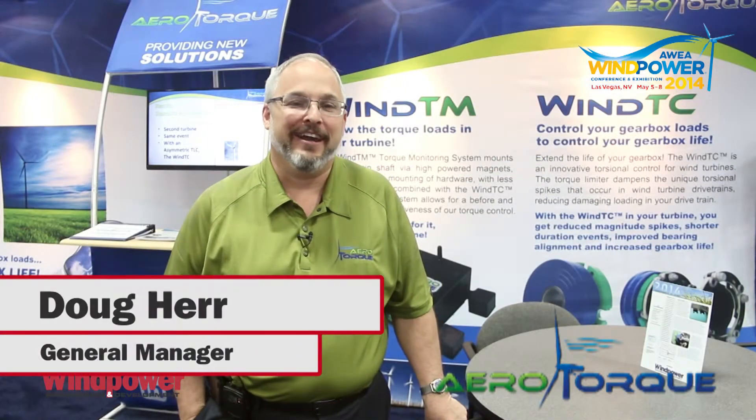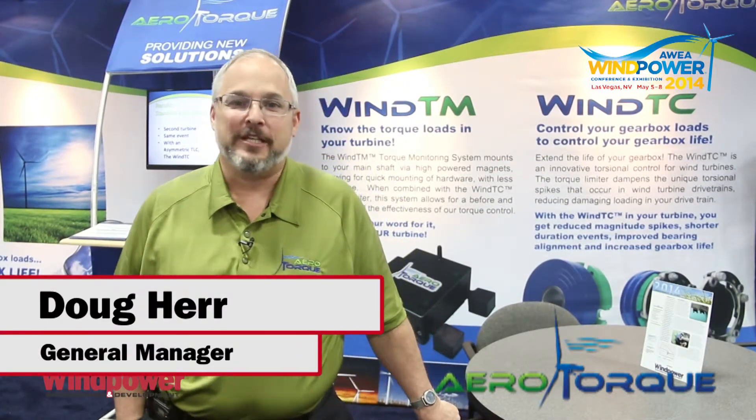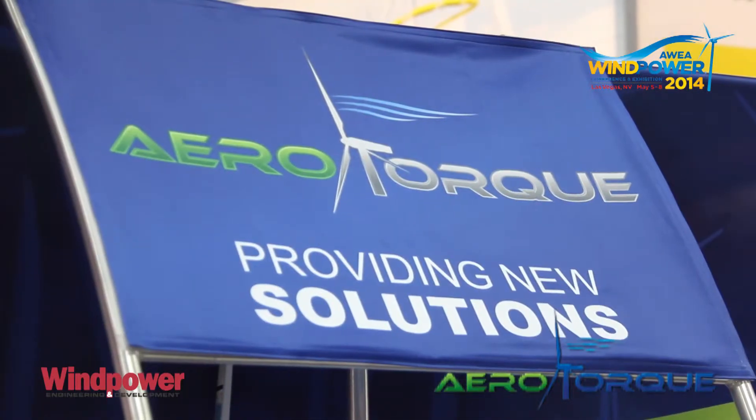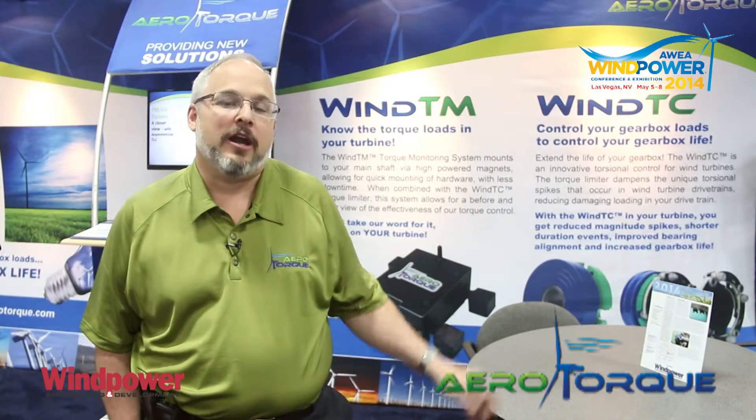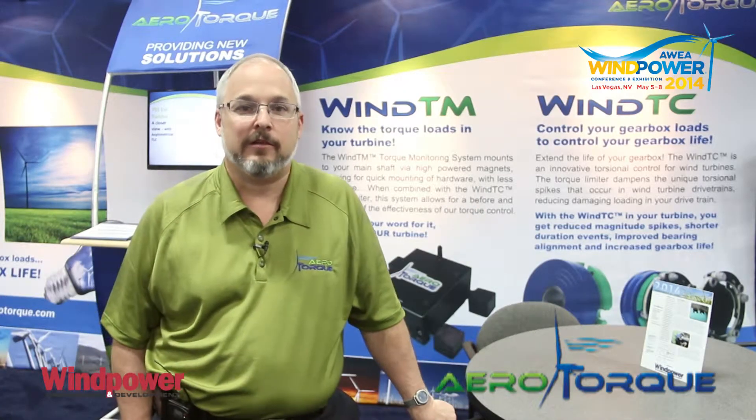My name is Doug Herr and I'm here at the Wind Power 2014 show. I'm from Aerotorque Corporation and we're excited to show what we've been doing in the area of loading in gearboxes. We have our Wind TC product, which is the first product to truly address the loads that are going on in the gearboxes.